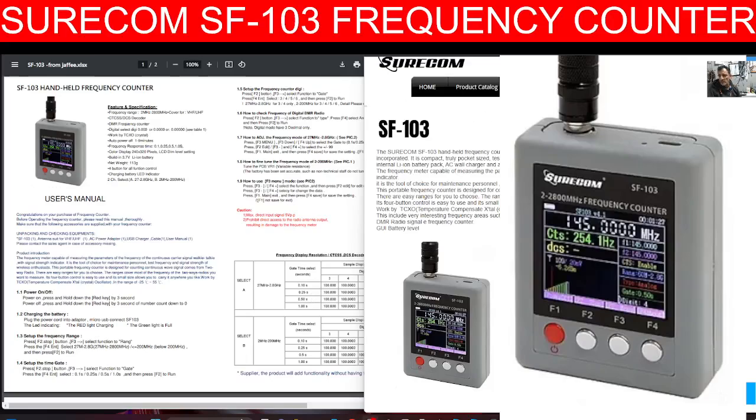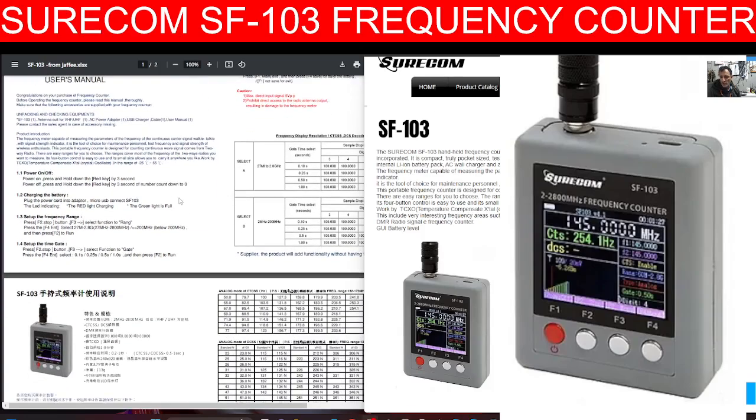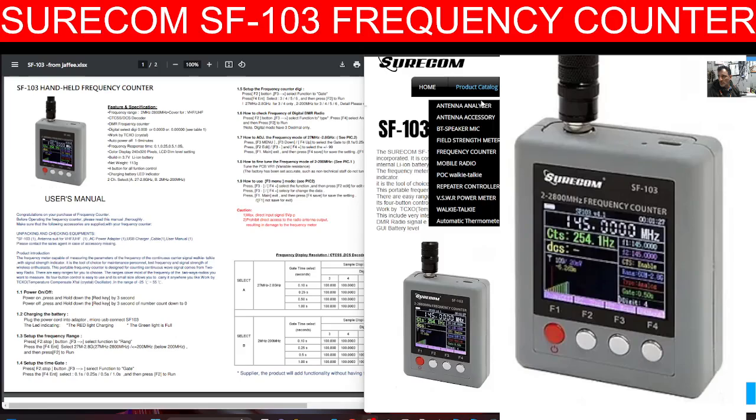Mzero FXP, welcome back to the channel. This is the Shorcom SF103 frequency counter, they're about £45. It has a lovely color screen, as you can see there on the right hand side. On the left I've got the user instruction manual.